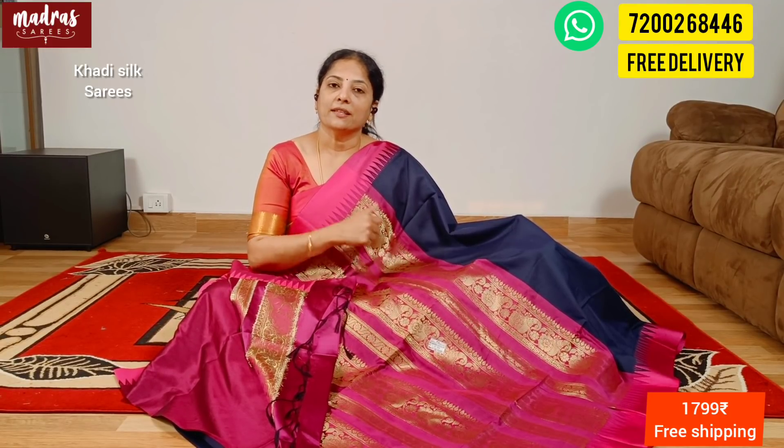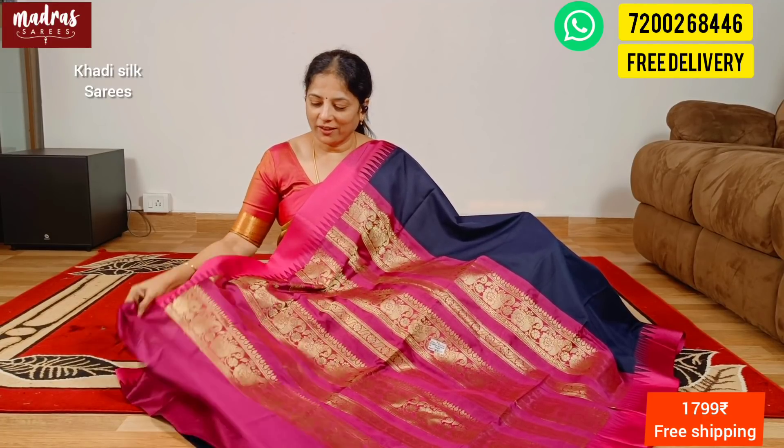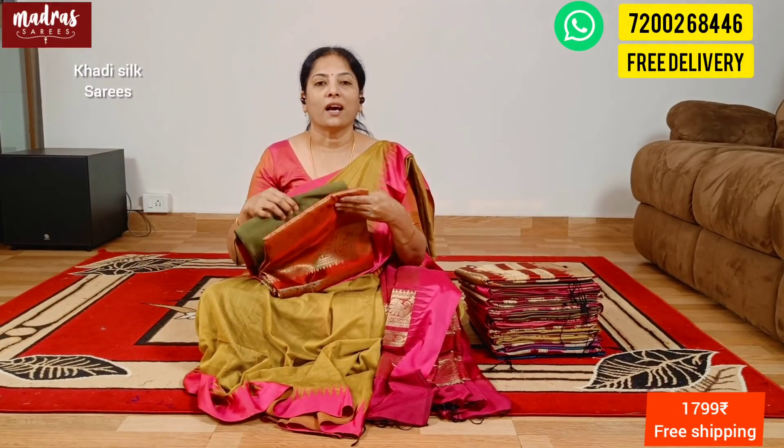Madrasaris has a presence on Instagram, Twitter, and Facebook everywhere. If you have professional qualified pictures, you can follow them. YouTube is a special open video channel for customers. This saree — screenshot our WhatsApp number. This is ₹1799, free shipping all over India. This is kathi silk.